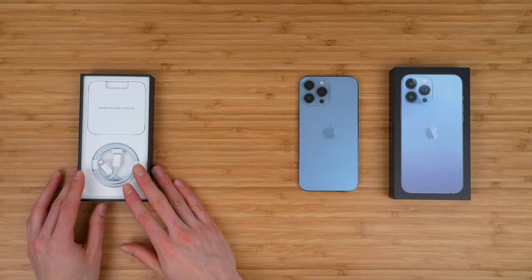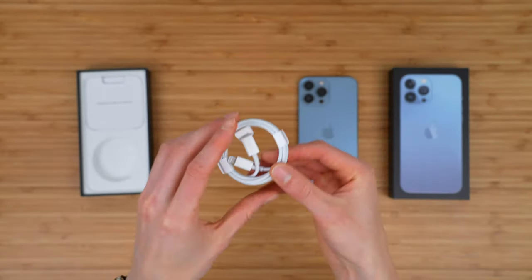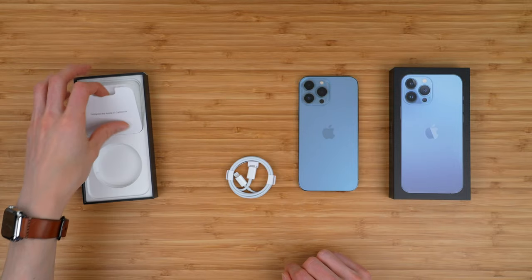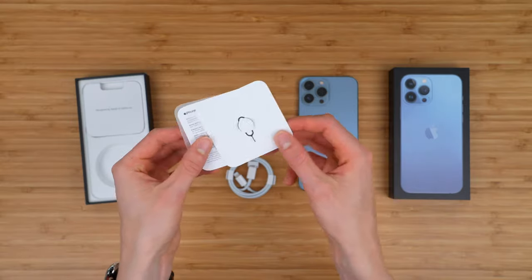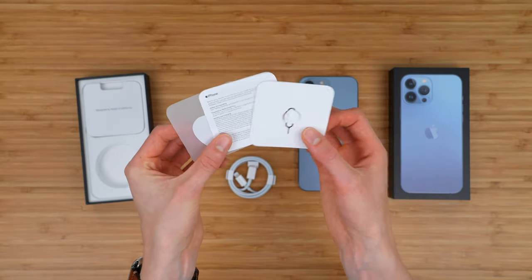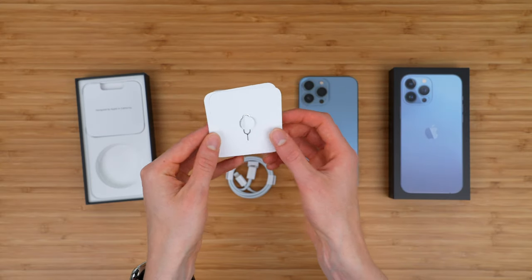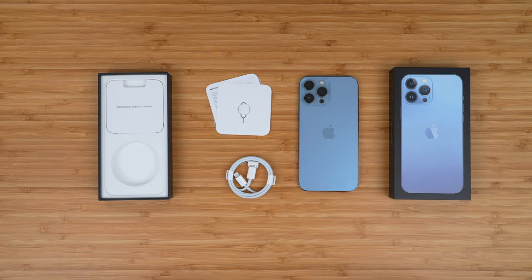Now let's take a look at what else you get in the box itself. You have your USB-C to lightning cable for charging your iPhone — it still does use lightning. And you have a little booklet with some additional information, your SIM eject tool, some literature, and then a single Apple sticker. That is what is included with your iPhone 13 Pro Max purchase.